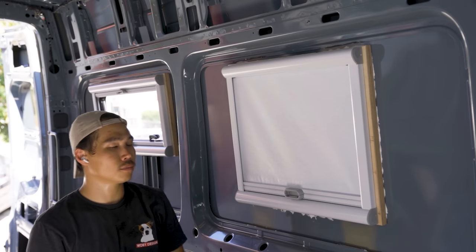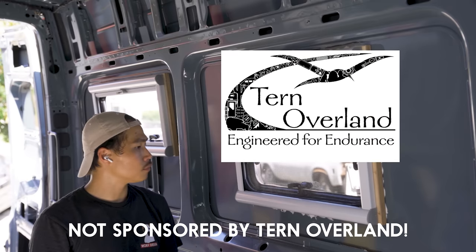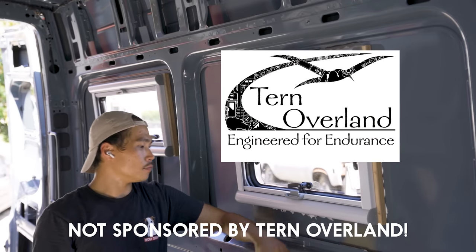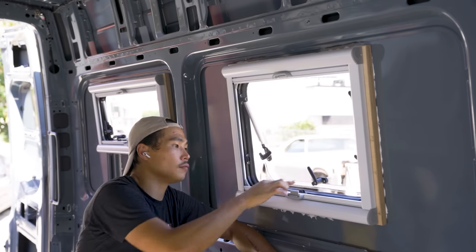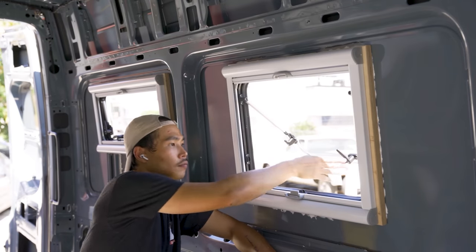Hi, my name is Ben from Wolby Design and today I'm going to show you how I installed these Arctic Tern Overland windows. Just to let you know, I have zero affiliation with Tern Overland and I bought these windows with my own money. Let me show you a couple of things that I really like about these windows over other glass windows for Sprinter vans.